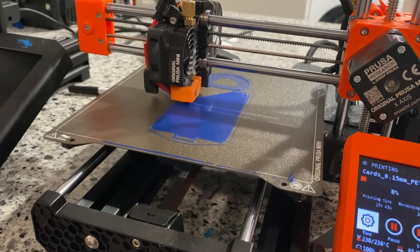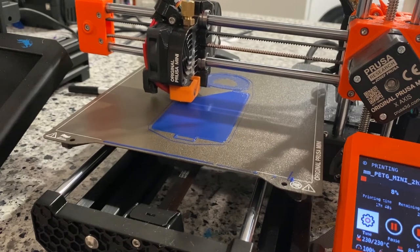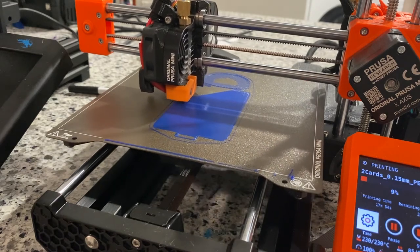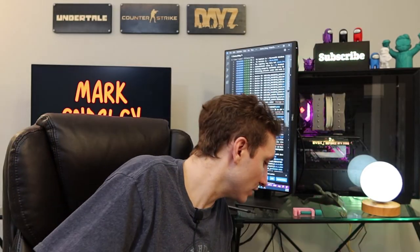There are other downsides to PETG compared to PLA. One is that it is harder to print — despite what some people may tell you, it's not much harder, but you're going to have to hone your printer a little bit more. Once you do, everything should be fine. It does something called 'boogering,' which means material can build up on the nozzle until it becomes a big piece and burns, giving you a burnt char in your print.